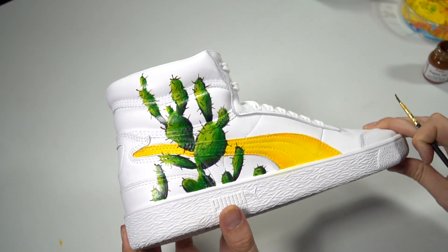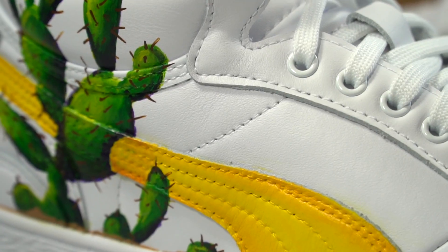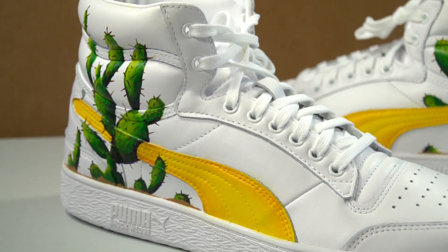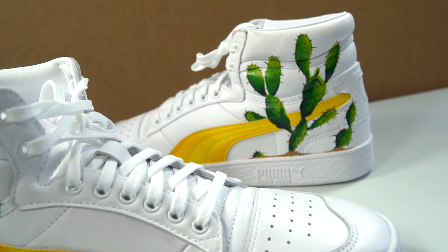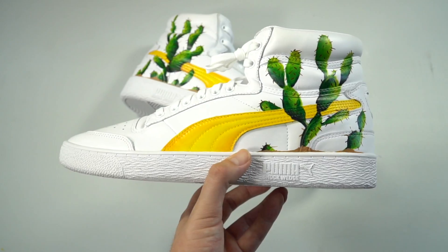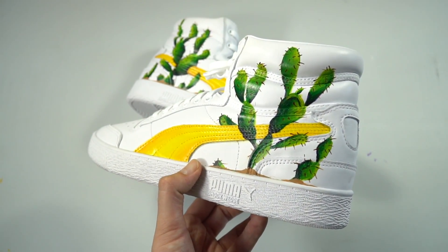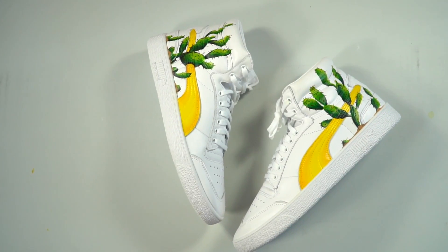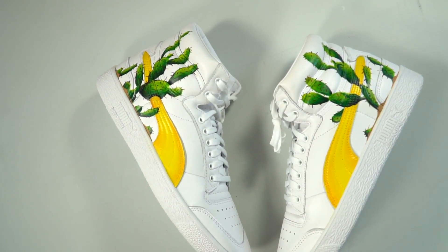Here is what the shoe looked like done. I did make the Puma logo look like it was going through the cactus, which definitely helped. The second pair of shoes I did looked a little bit more delicate and real, so I like that each shoe is uniquely its own. You gain more experience with the more shoes you do, but I think overall the kicks looked fantastic.